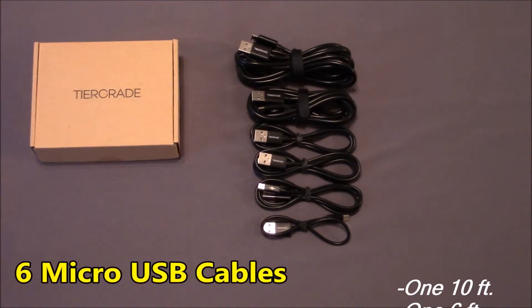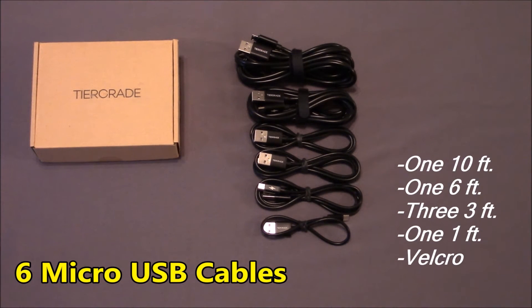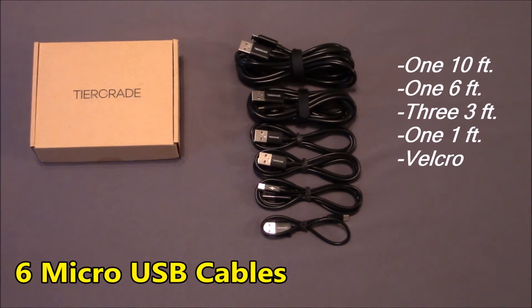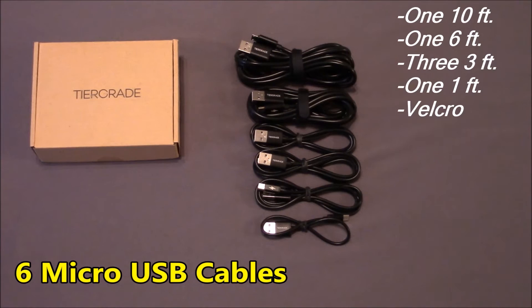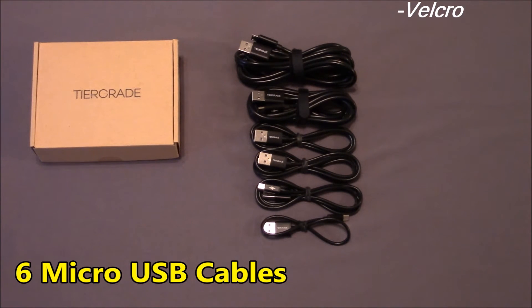Inside the box, you get six cables of different lengths. They include a 10-foot cable, a 6-foot cable, three 3-foot cables, and one 1-foot cable. And you can see on these 10-foot and 6-foot cables, you do have Velcro straps for neatness.